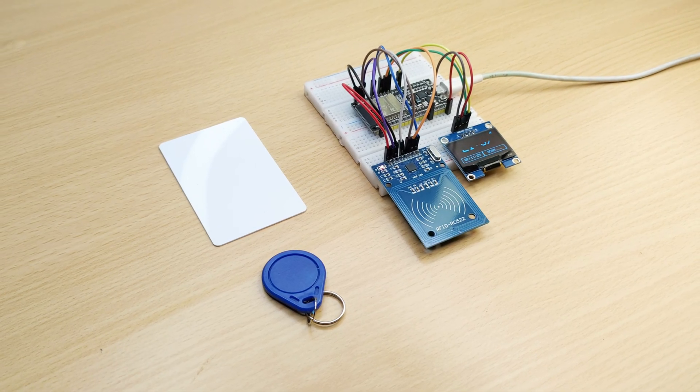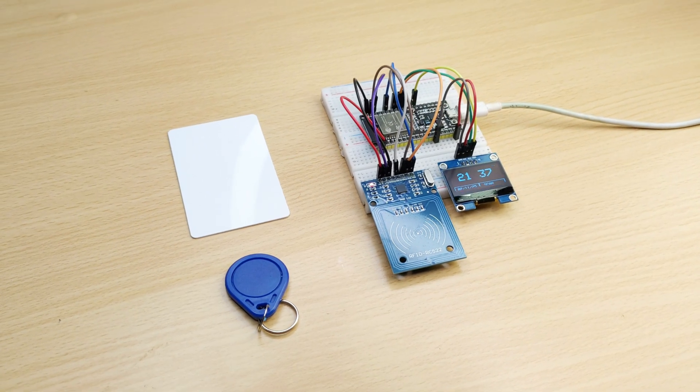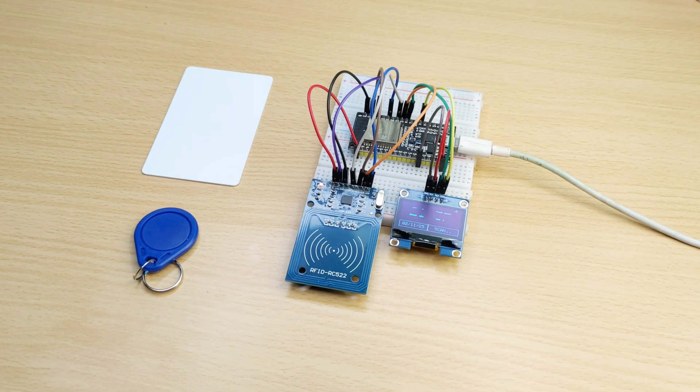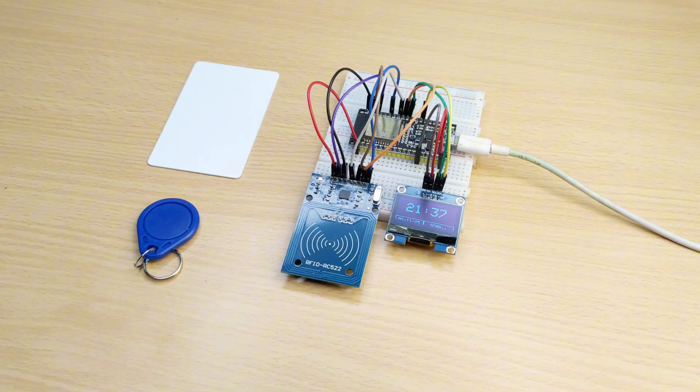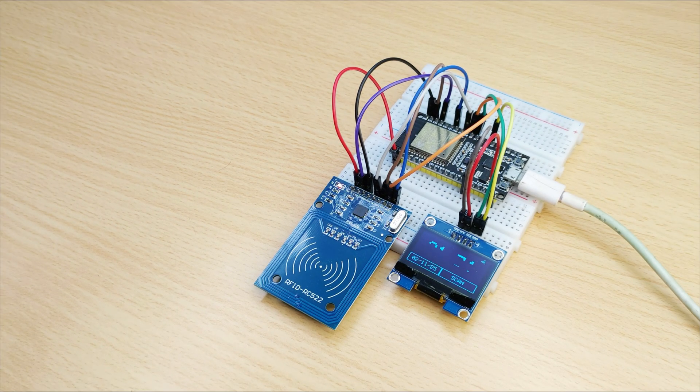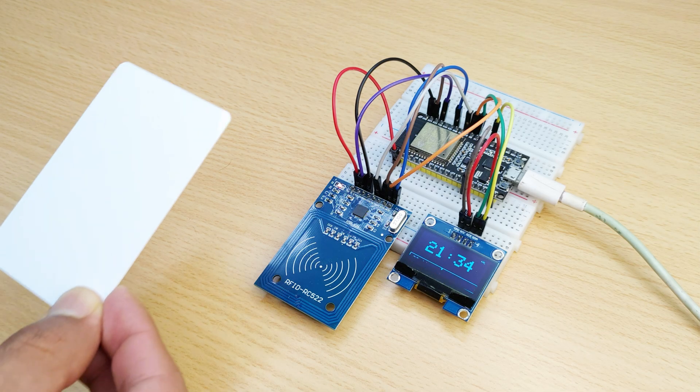Hi guys, welcome back. Today we are looking at a sleek ESP32 RFID logger. Tap a tag and the OLED instantly shows the card name plus the real-time date and time, while the ESP32 posts each entry to a Google Sheet for live cloud logging.